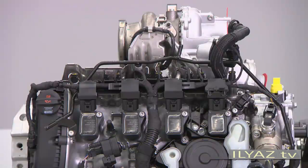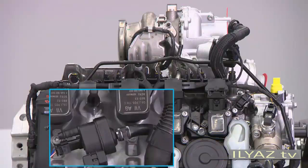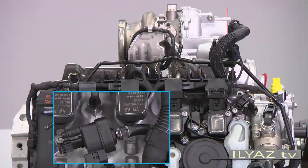You can identify the 2.0L TSI engine at first glance. The oil filling cap is no longer positioned in the cylinder head cover, but in the timing chain cover.